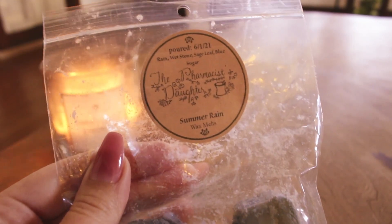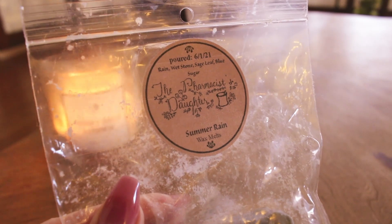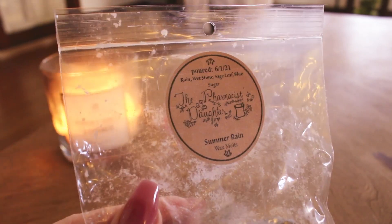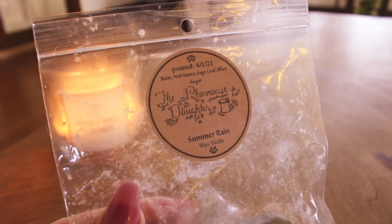I also melted Summer Rain from the Pharmacist's Daughter — just one piece in my tea light warmer. This was really nice but a little lighter than usual; normally the Pharmacist's Daughter is super strong in there, but this was more of a medium performer. The notes are rain, whetstone, sage leaf, and blue sugar. I'm a big fan of rain and sage together, and this was no exception. I might throw it in a future order for a small shape, but it's not one I need to actively seek out.